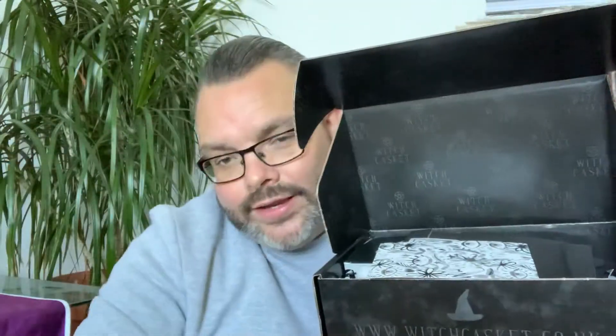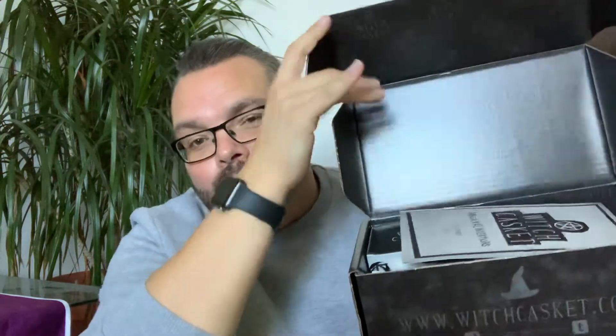The box used to be white but now it's black and gray, with a little pretend lock on the side. It's almost like a marble effect. It says Witch Casket on the front. Now you guys get to see inside for the first time — the little booklet always falls out first! It looks like black and white is the theme, which is really cool.